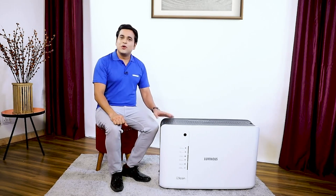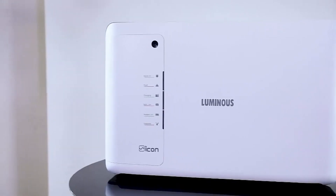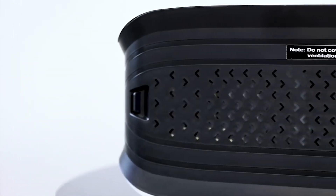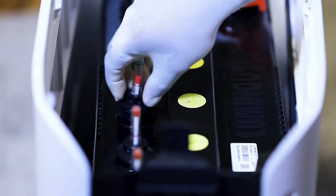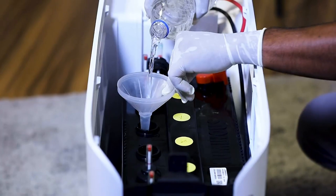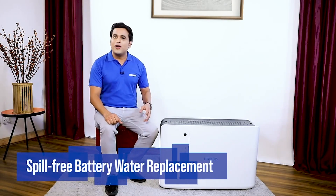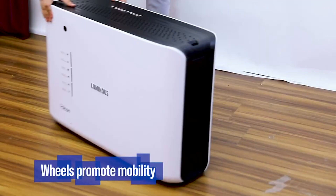The Icon inverter is designed so that you do not face any problem. Its water topping process is very easy — remove the top flap and pour distilled water into the cell which shows less water, with the help of a funnel. Water replacement is also very easy and spill-free. It is very easy to move with the help of wheels.